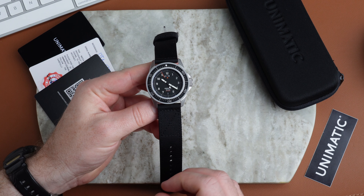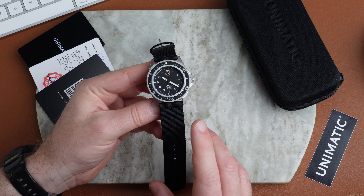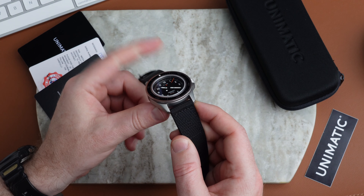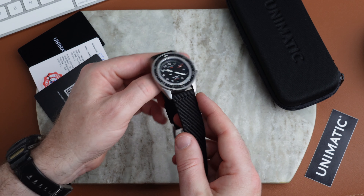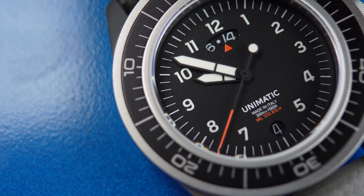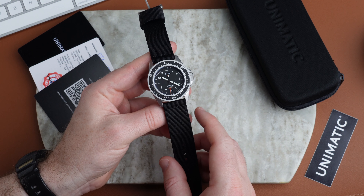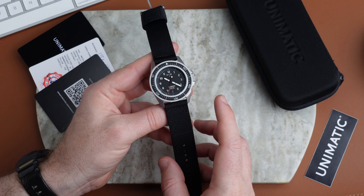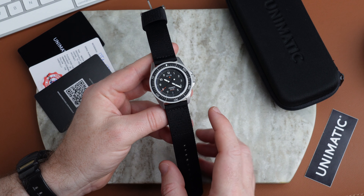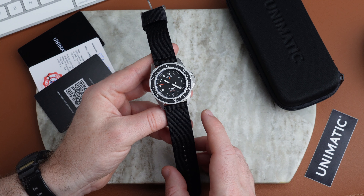This is the Unimatic UT GMT, part of their Modelo Uno range, but a new range focused purely on tool watches. All their watches have always had this tool watch aesthetic. They started out using Seiko mechanical movements and have moved up to Sellita and a few others. But these tool watches are all quartz. This is the GMT version; they also have three-hand watches that use a Seiko movement.